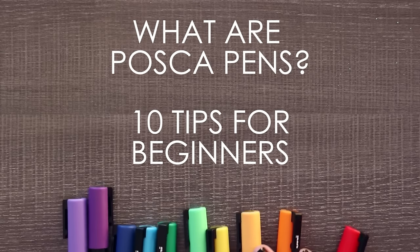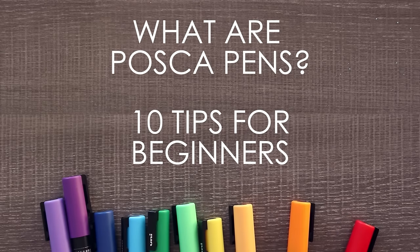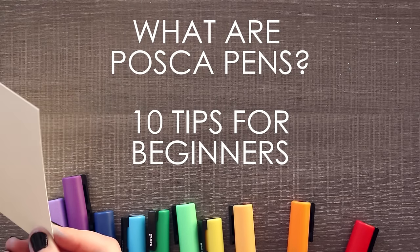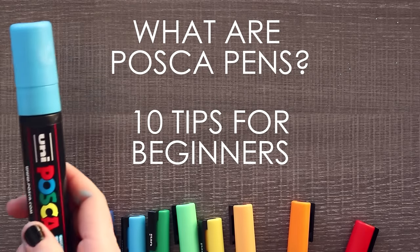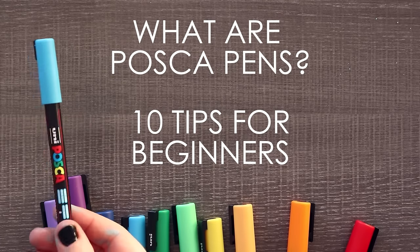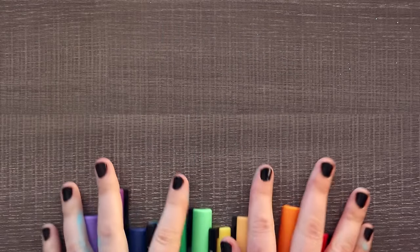Hello and welcome to my beginner's tips for Posca pen users. If you clicked on this video, that means you are curious as to what paper to use, what size pen to buy, or in general how to use Posca pens. So let's get into it. These are 10 tips for beginner Posca pen users.